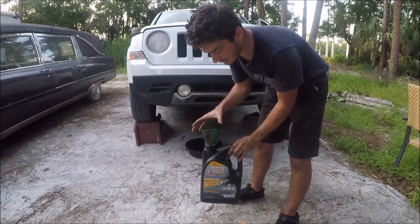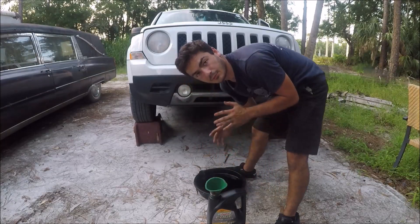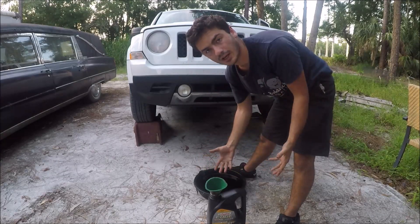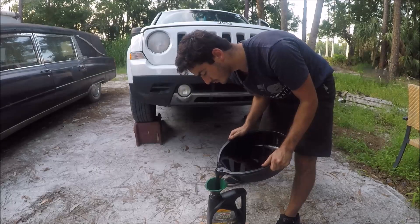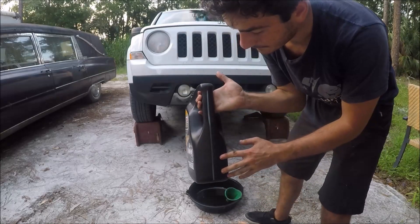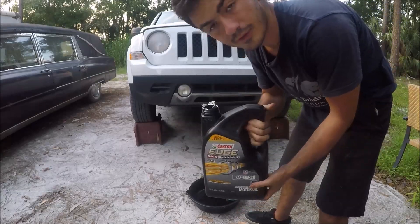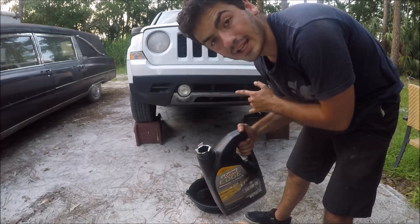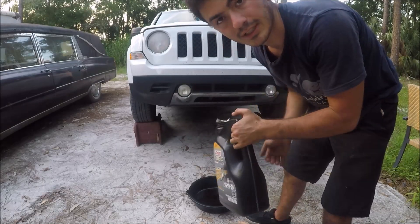Whenever you do an oil change, make sure you keep the old jug and your funnel. You can pour the old oil back in the jug and bring it to the auto parts store for recycling, so it's not going into the water supply, the ground, or the landfill. I also noticed that as we filled up the oil jug with the drained oil, we can see it's only at four quarts — meanwhile the vehicle requires five. That means we are leaking oil pretty bad out of the oil pan gasket, so we're probably going to have to address that on the next oil change.